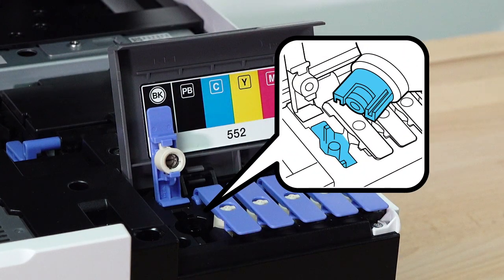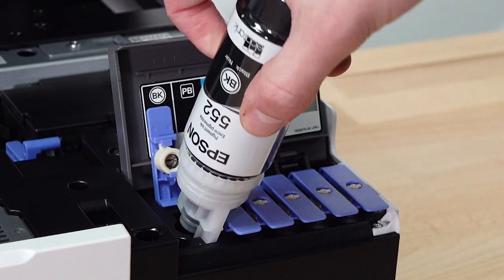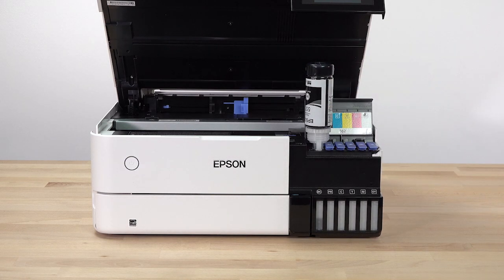The top of each ink bottle is designed to fit into the ink tank slot of the same color. Insert the bottle into the slot and wait for the ink to fill the tank. Do not squeeze the bottle. Ink flows into the tank and stops automatically when the ink is just below the upper line.